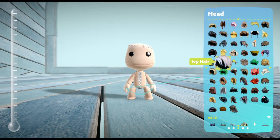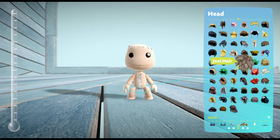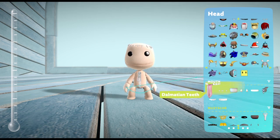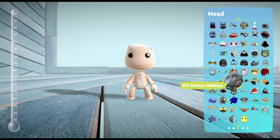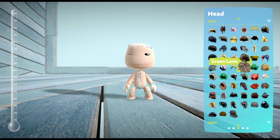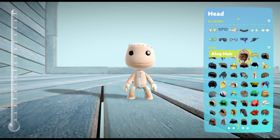Alright guys, so this is what we are going to make in this video. I'm going to make Bob from Bob's Burgers. And yes, I know you're going to ask me — did I see the trailer?